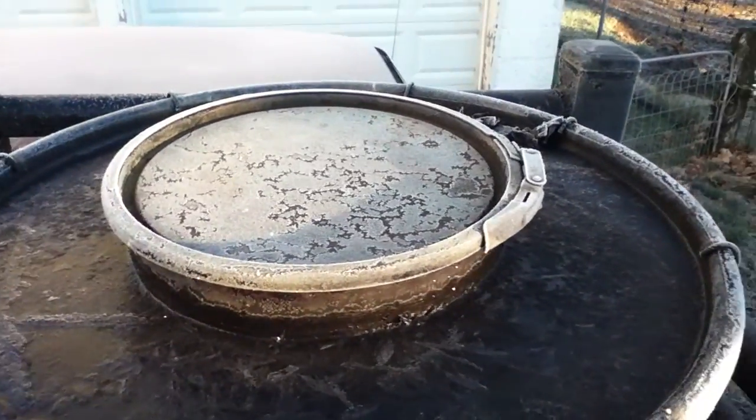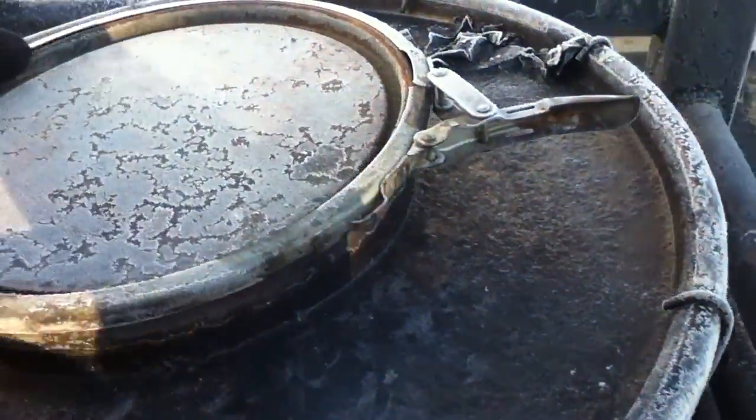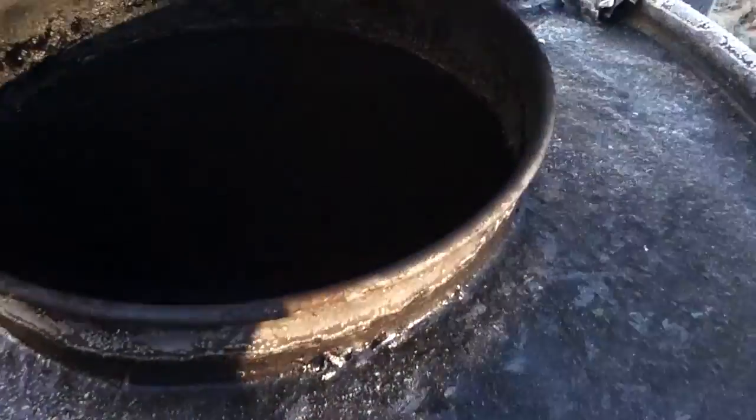It's the next morning and we're here at the cold and frosty gasifier - layer of ice on everything. It's about 20 degrees out here. It hasn't been 24 hours but I'm pretty confident that this is entirely stopped burning. See the nice charcoal there.